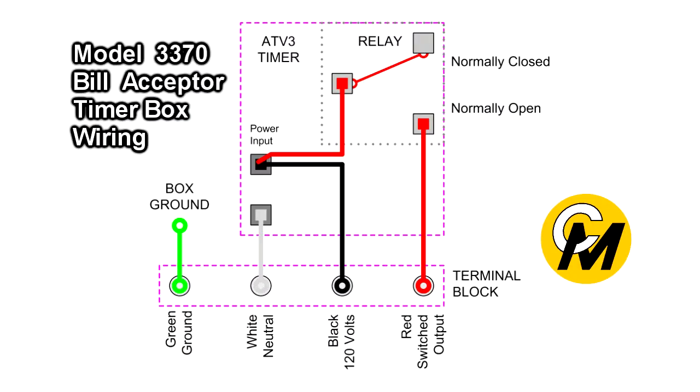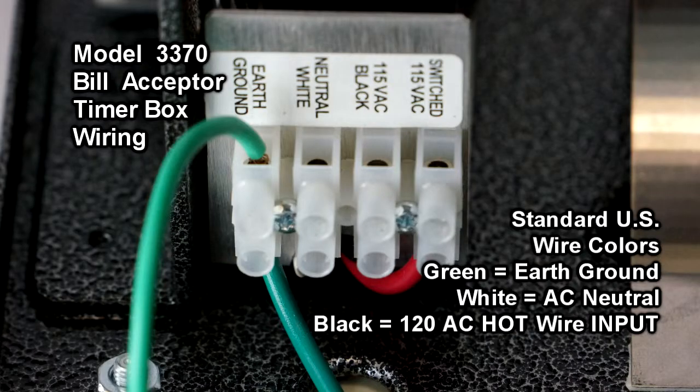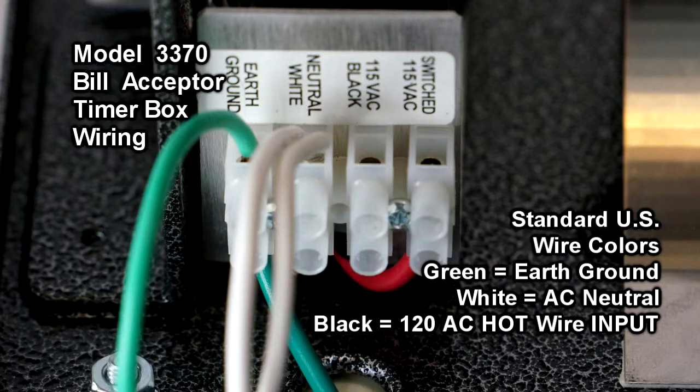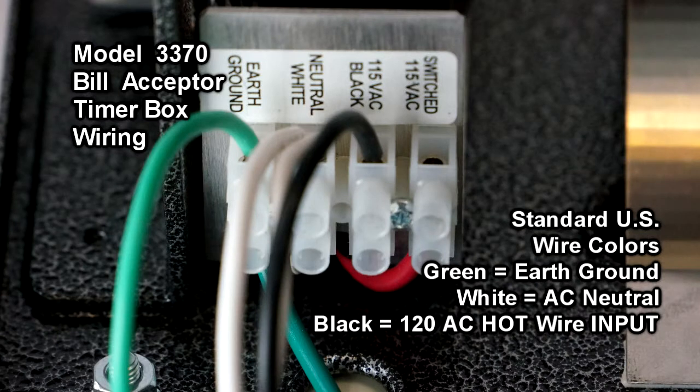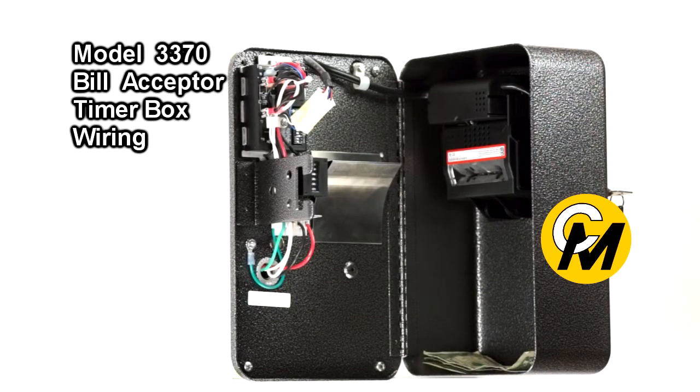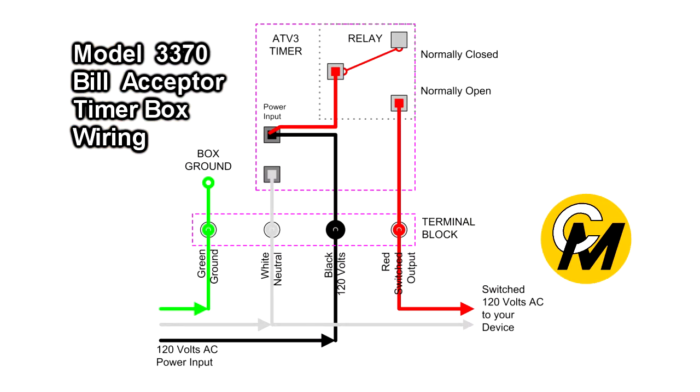You need your hot, your neutral, and a ground — an earth ground for safety. The ground wire is the green wire, and it is tied internally from the timer box to the chassis ground. The white wire is the neutral wire, which should be common to the device you're turning on. The black wire coming in is the constant 120 volts AC powering the timer itself. These three wires — green, white, and black — are your standard constant 120 volts AC coming from your wall.